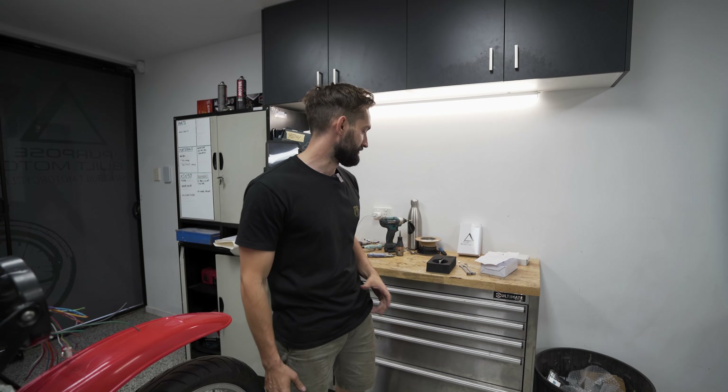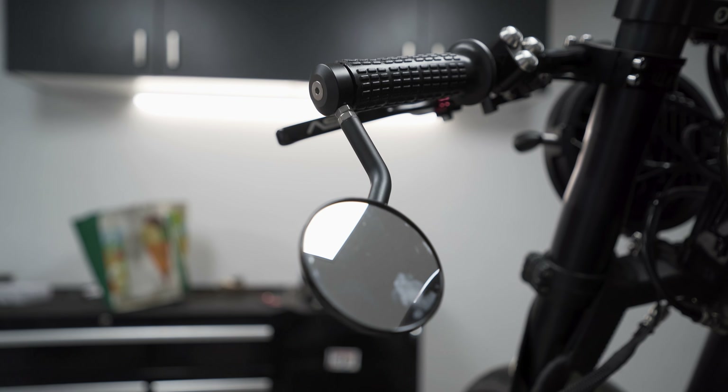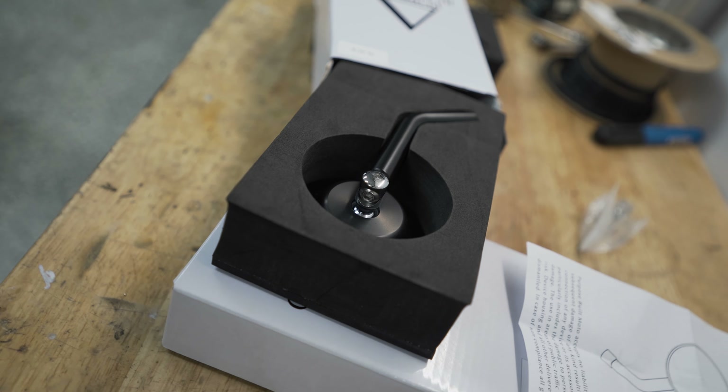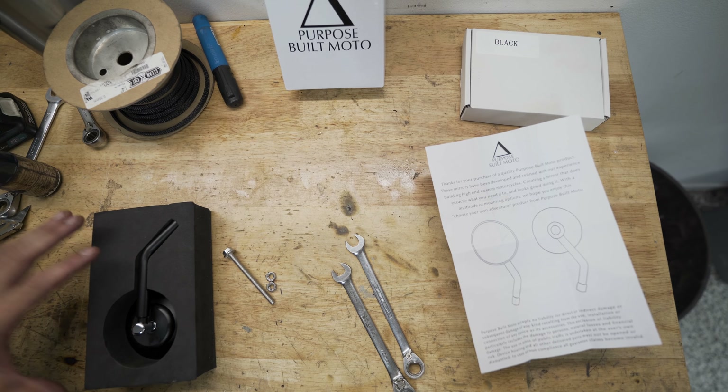Hey guys, we're about to run you through the ultra simple process of installing our scrambler mirrors on your motorcycle. If you have purchased the bar and mirror kit with our purpose-built moto scrambler mirrors, jump over to our other video that will show you the install on that product. Now these are a re-release product — we've done a few upgrades, but not much has changed in terms of the install. Let's get into it.